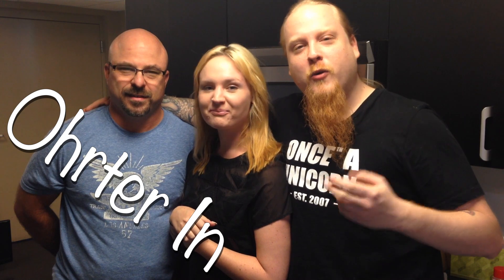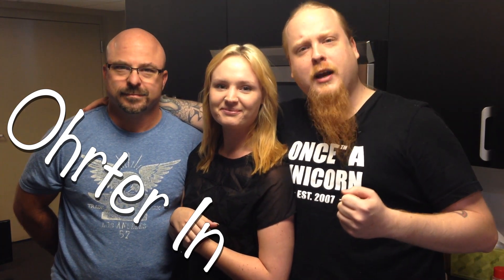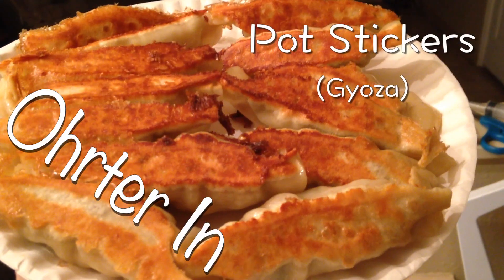Greetings and welcome to Order In. We're here at Bright Cove Tempe, my place of work, and we've been working hard lately, so it's time for a happy hour at the Tiki Bar and some delicious potstickers.